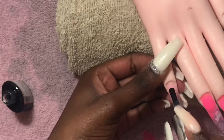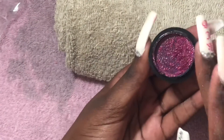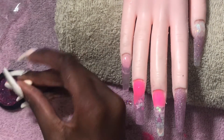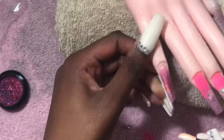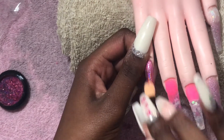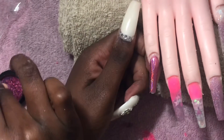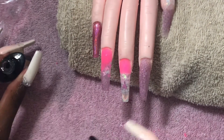Next I'm going in with some top coat on the pinky nail because I'm going to be doing a chrome nail. After letting that cure for 30 seconds, I'm going in with this pink chrome powder. They say you can use your finger, but since I have nails on I'm using the little makeup brush that came with it. I literally only did one dab and it almost covered the entire nail — it's very very pigmented and a little bit goes a long way.